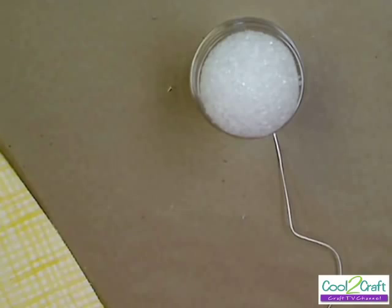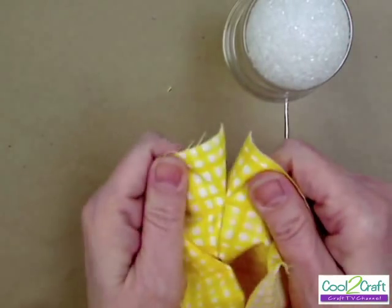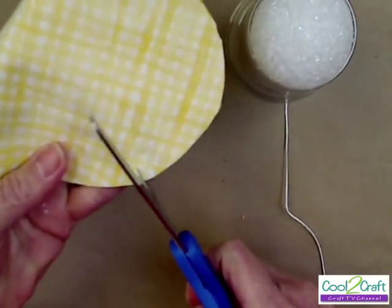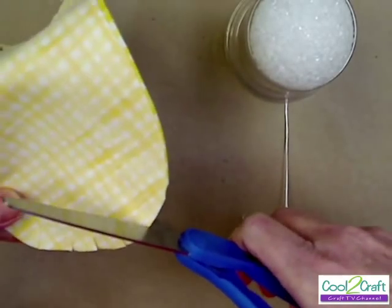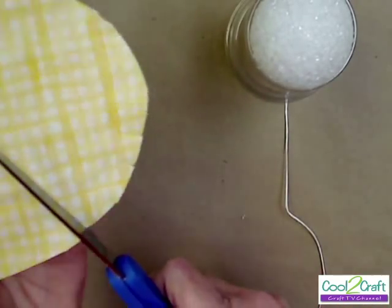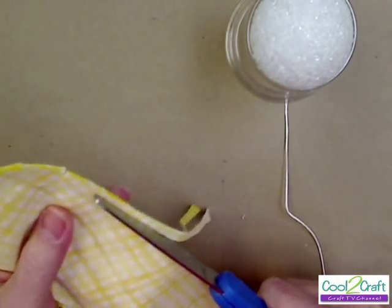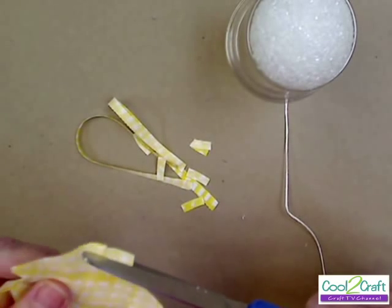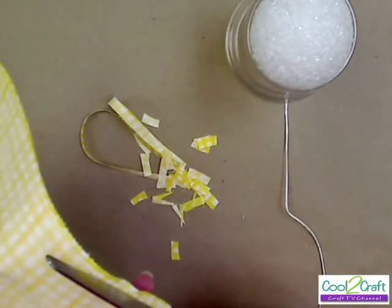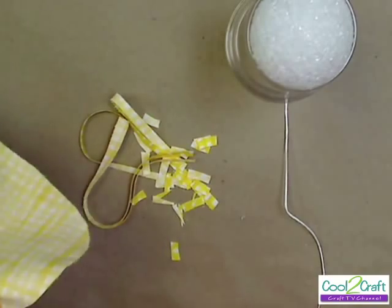I have one all ready here that I glued earlier — it's amazing how the glue holds. When it dries, you're going to clip the curve all the way around, clip into it a little bit. You'll probably also want to trim maybe a quarter of an inch off. Make sure you've got a good trim.